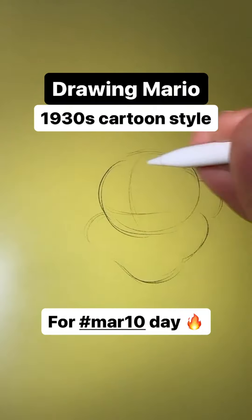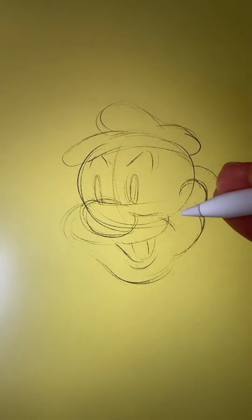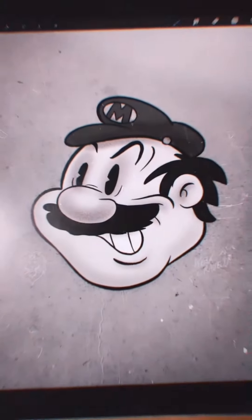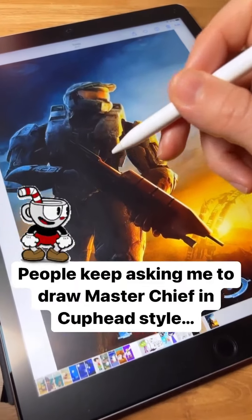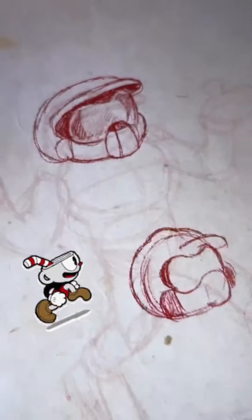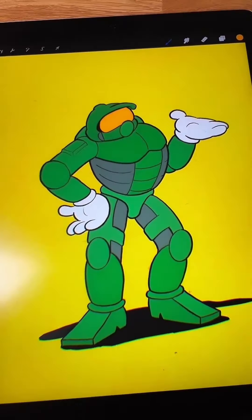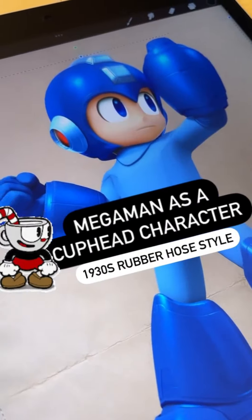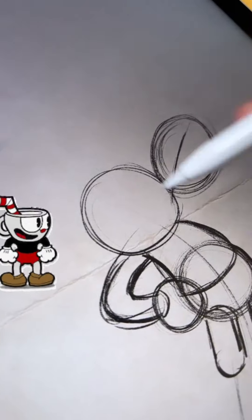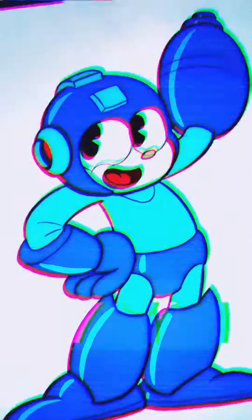I did a second version of Mario a couple of years later — just the head — to have another try, and I think it looks a bit more like the 1980s Mario TV series. Master Chief from Halo had a similar challenge to the Doomguy one — not a lot to go on in terms of appearance — so I made it all about the pose and tried to make that as funny as possible. Mega Man is already basically a Rubber Hose character, so it was just a case of tweaking it; I put him in a more Cuphead-style pose with the gun instead of a big extended hand.